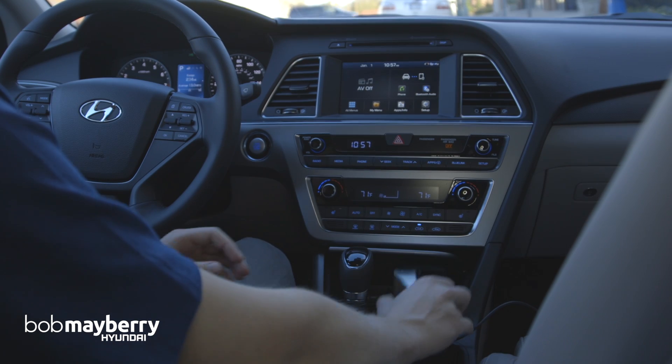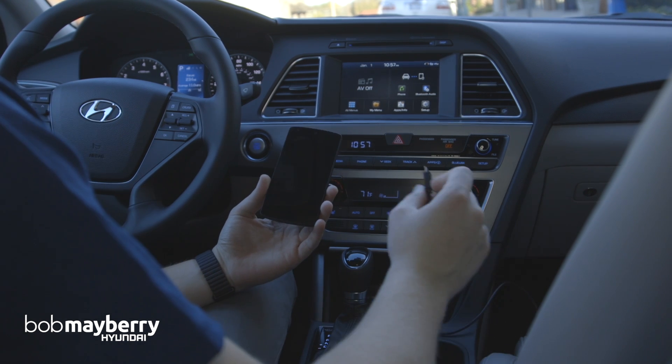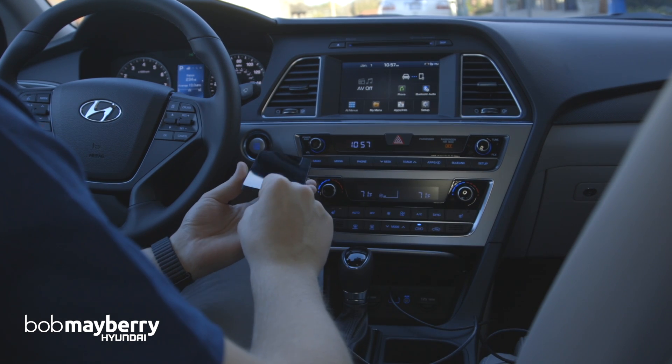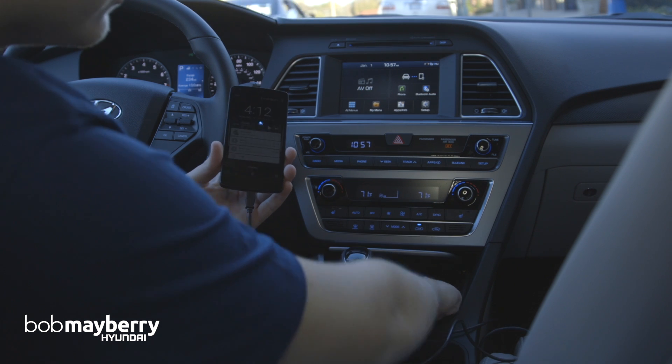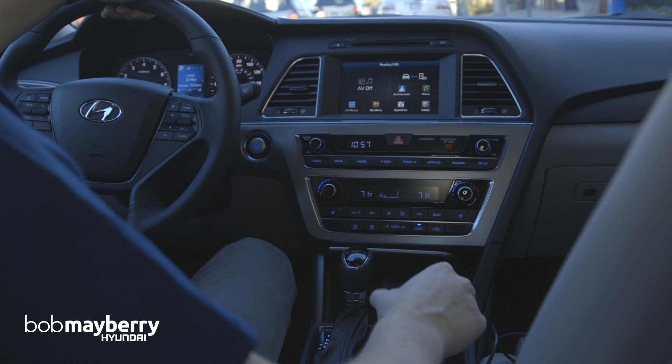The first thing we're going to do is take our Android device — this is a Nexus 5 — and we're going to plug it into the USB cable, and then the other end just goes right down here in the car's port. It'll take a second to read the USB, and it'll be good to go.